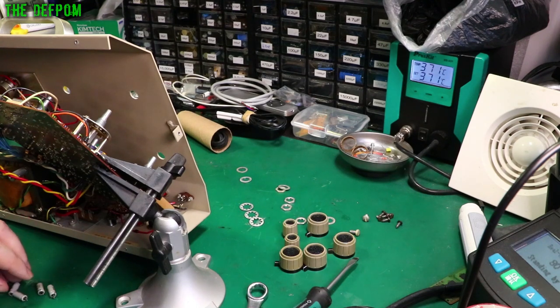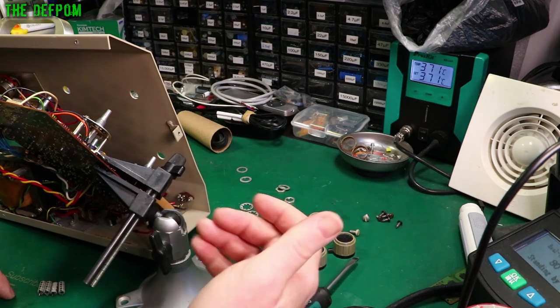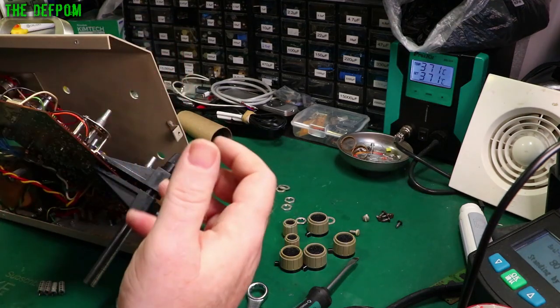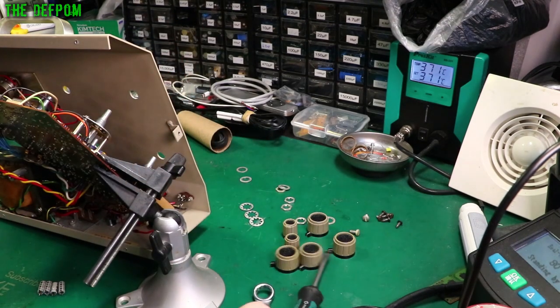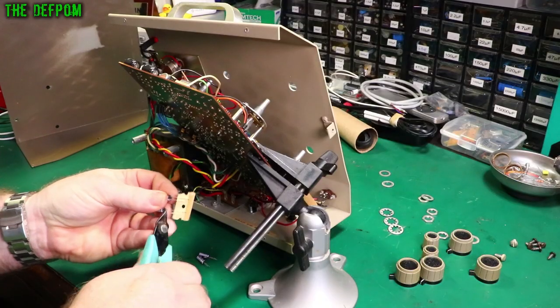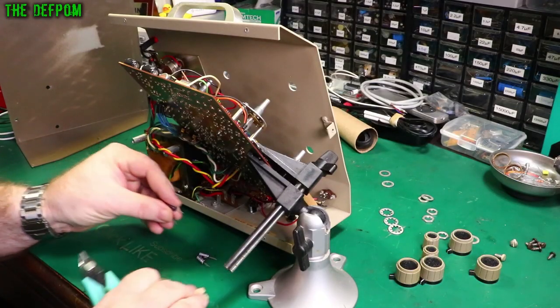Go and check that review out if you haven't already got a desoldering gun you're happy with. This beats the pants off the older S993 hand piece I used for a few years — much better. I'm going to cut these caps off the tape. It's just easier and I don't need the full length of the legs.